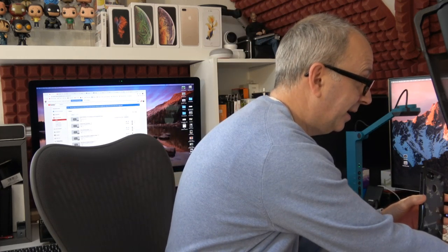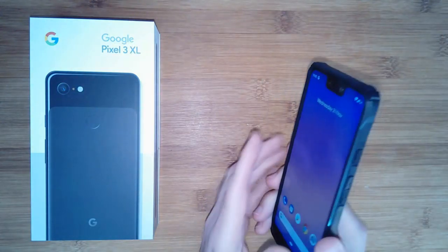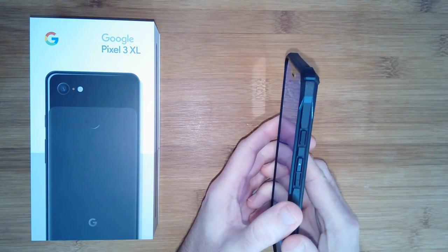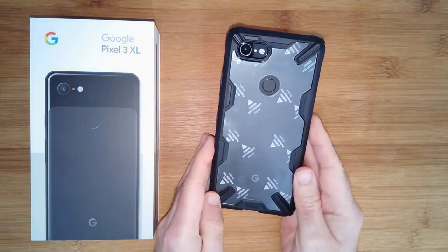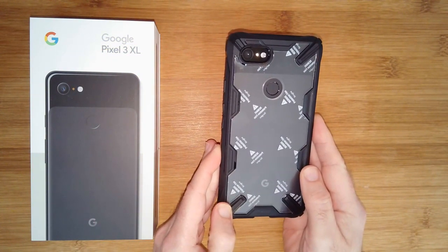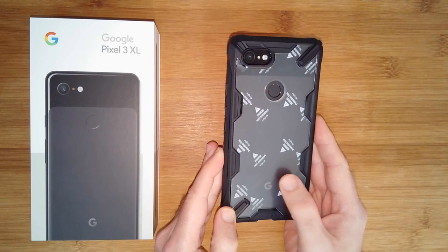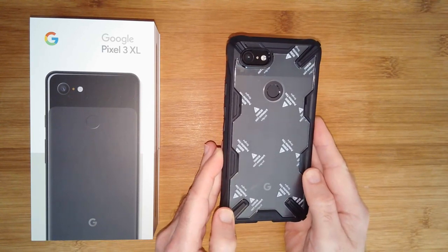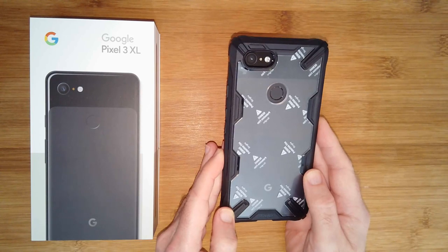I'm using a different camera here for this section of the video, so I hope you're getting a good view of these cases. This first one is the Fusion X. I've actually left the protective film on here just so you can see the attention to detail that Rink puts into these cases. They come in really simple packaging, but they also put this protective film on the inside and outside of most of their clear cases so that they reach you in really good condition — a really nice touch.